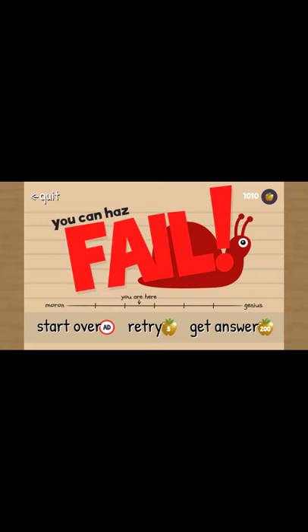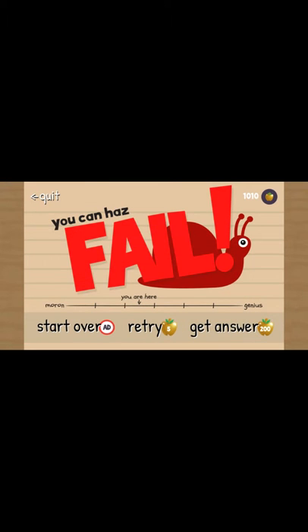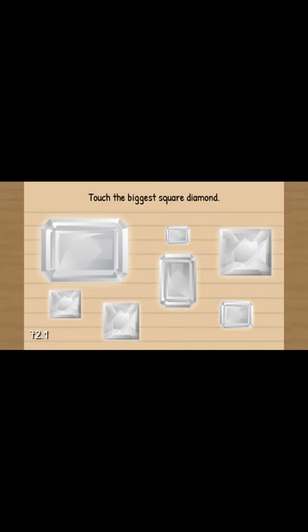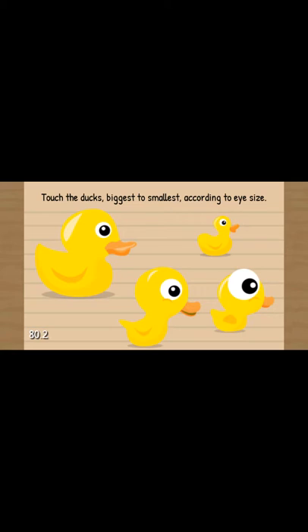What? That's so dumb. How are you... Let's touch the mail to continue. Press the green button five times: one, two, three, four, five. I think we just wait, guys, because I'm going to press it like five times. There you go. Touch the biggest square diamond. Crack the eggs from the smallest to largest. There you go. Touch the duck, the biggest is small called to eye size.